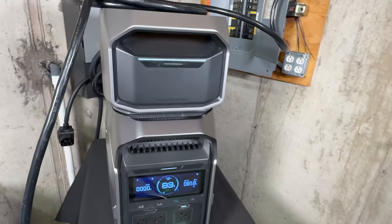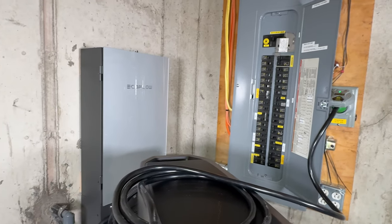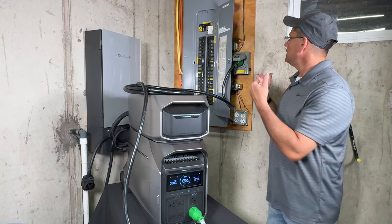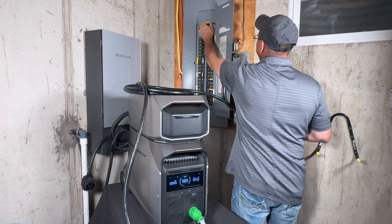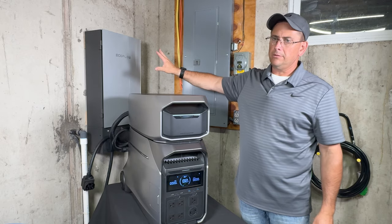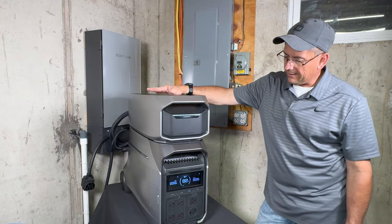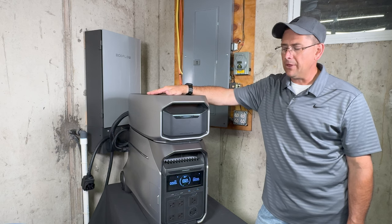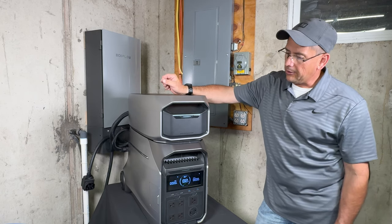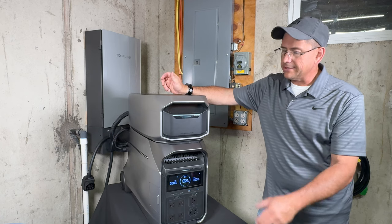Another alternative is simply running extension cords to your furnace and other critical appliances. The smart panel approach or the generator inlet box method are both better options. The Smart Home Panel advantage is that if a circuit is overloaded, it shuts down just that circuit, not everything. EcoFlow has over 44 types of protection in their battery management system — over voltage, under voltage, over temperature, under temperature. In one of my tests I accidentally hit the fan and it shut the whole system down because if the fan stops, the system will overheat. It's got protection galore.